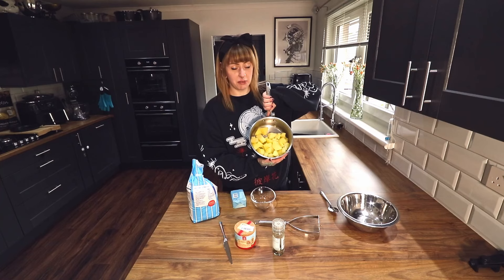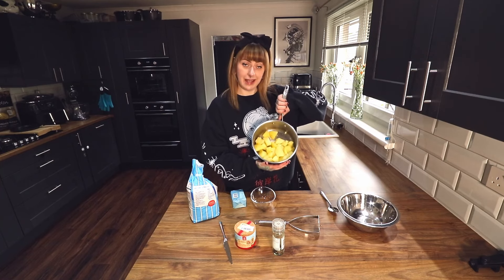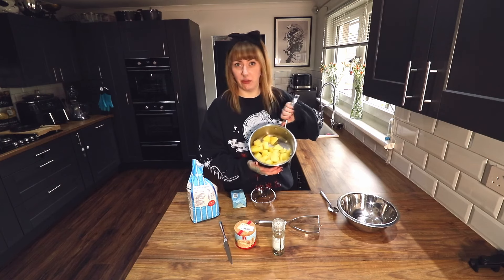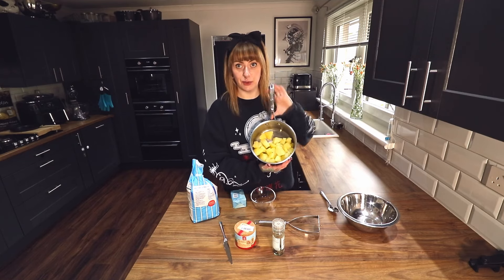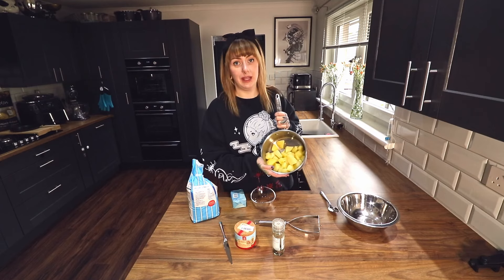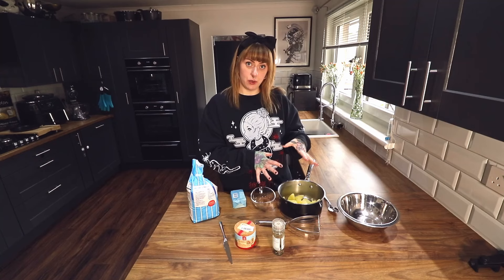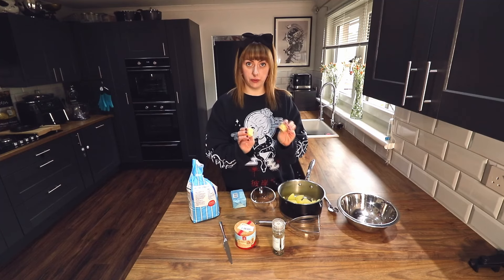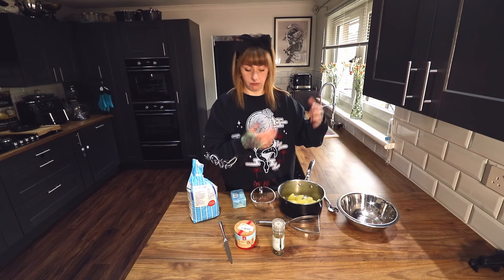Get some potatoes — as much as you like. I'm not measuring anything in this recipe because if you're using leftovers you might not have enough for a set amount anyway. This is three large potatoes, no idea what weight they are. Drain your potatoes and leave them to dry out — don't leave them soggy. Boil them until they're soft and then leave them to dry, drain them.